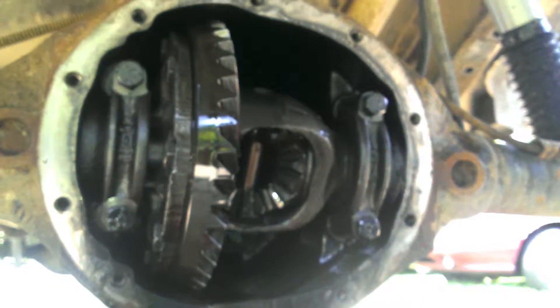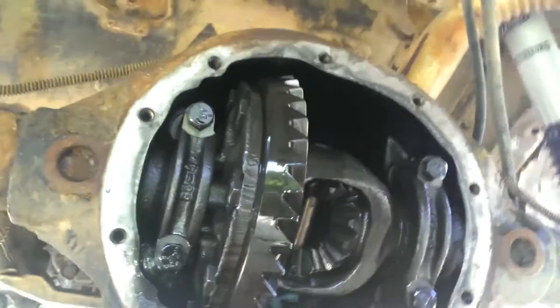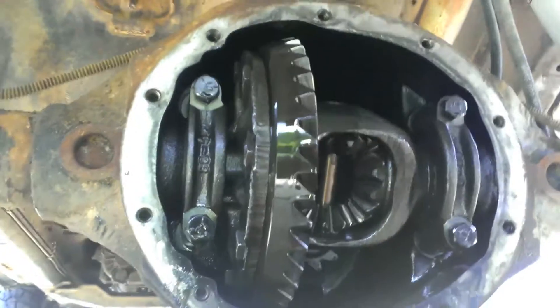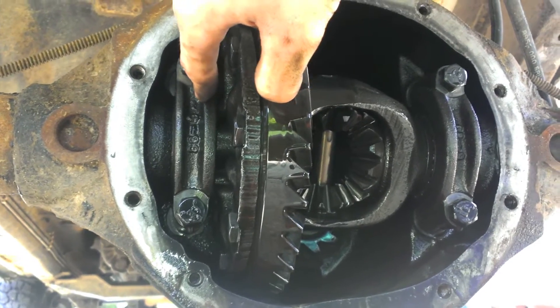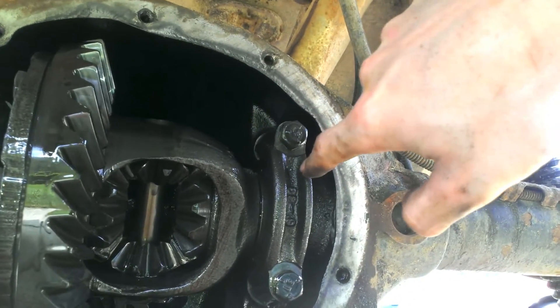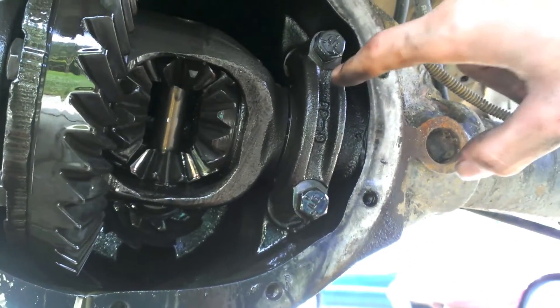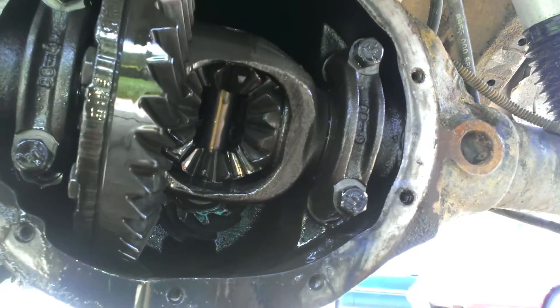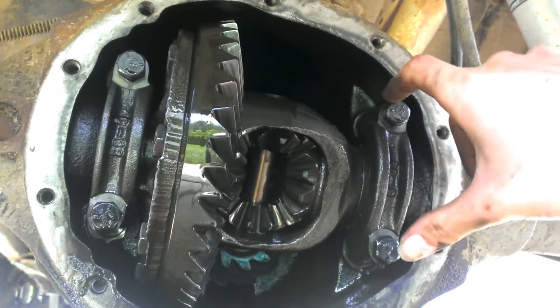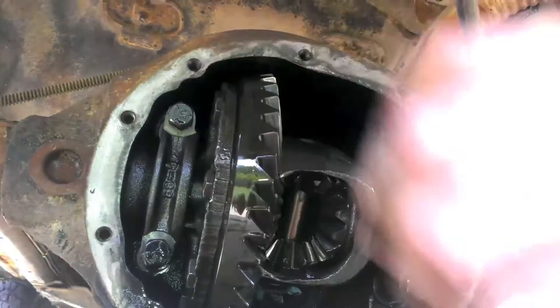Next, the carrier comes out. You got four bolts holding them in — I think they're five-eighths or something. You want to mark them; they have to go back in the same way they came out. I put a little mark — top left is one dot, top right is two dots. Once these guys come out, if the bearings are loose your carrier is going to fall right out, so make sure you're ready to catch it.